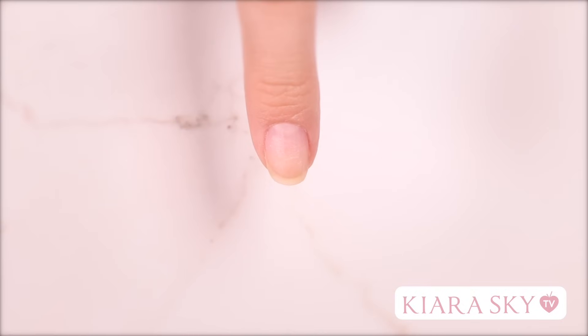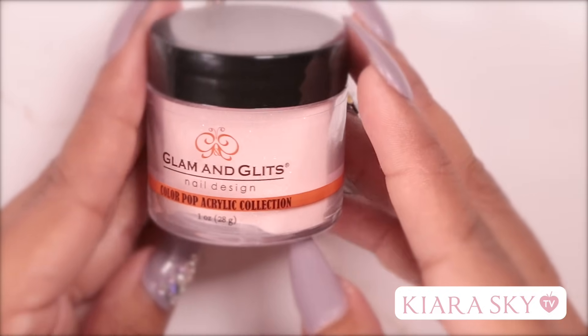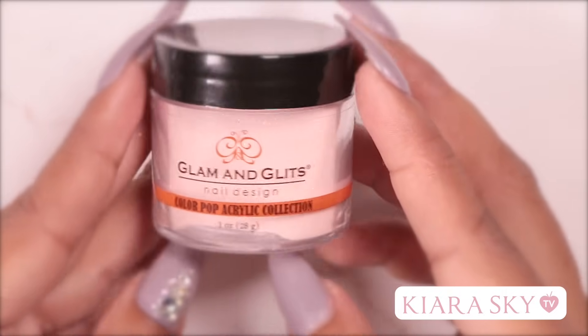Now that my model is properly prepped for acrylic application we are going to start building her nail. The different thing that we are doing today is we are going to build a nail without a tip or a form. The color I'm going to be using today is Heat Wave — it's from the ColourPop Acrylic Collection by Glam and Glitz. It's a really pretty nude pink color that has a gold shimmer to it.